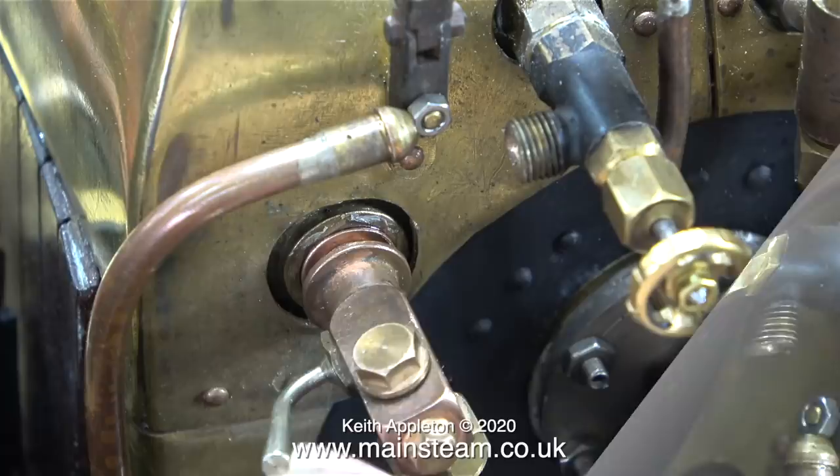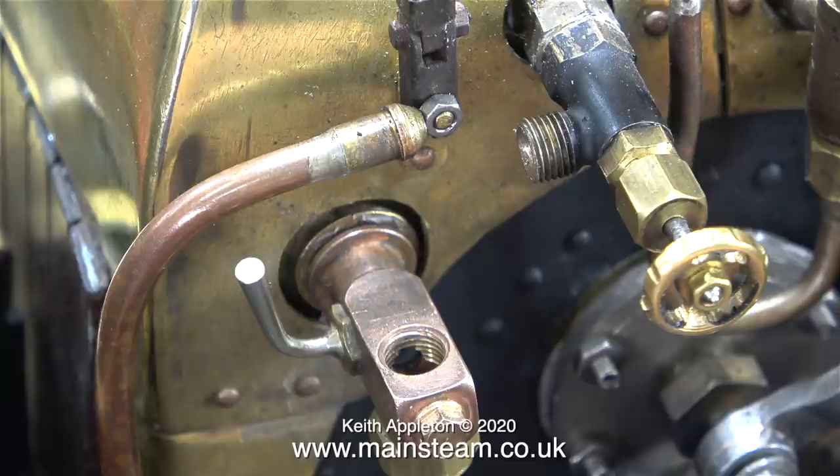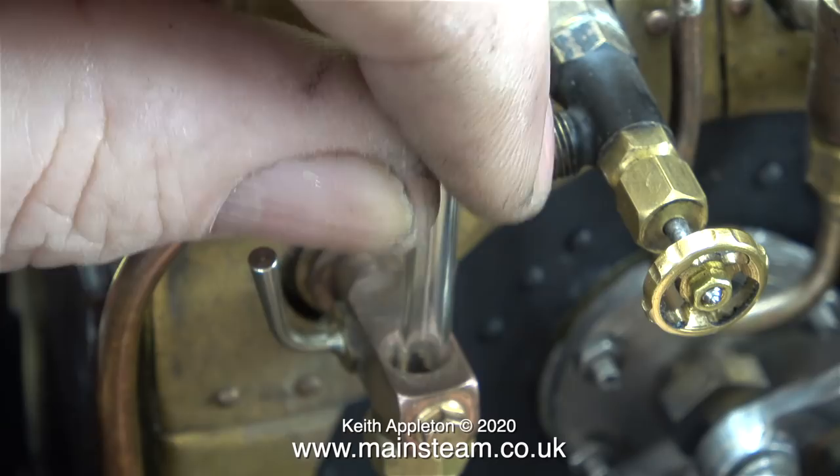I applied some Loctite 542 and screwed it permanently into place in the bush. Loctite 542 is really good for water gauge fittings because even when it's gone off and is doing its job sealing the joint between the threads, you can still make fine adjustments and the thread remains sealed.